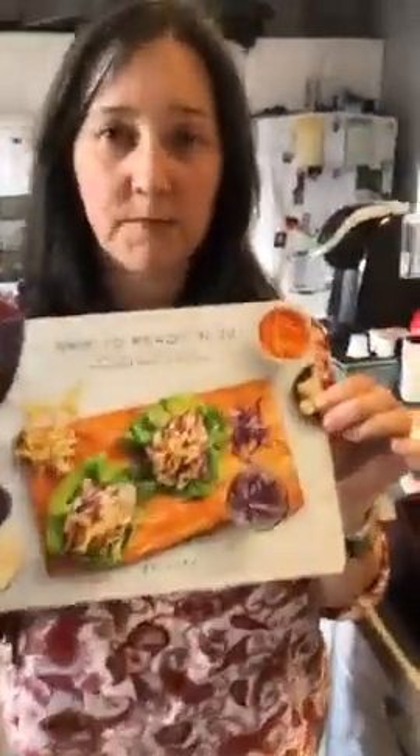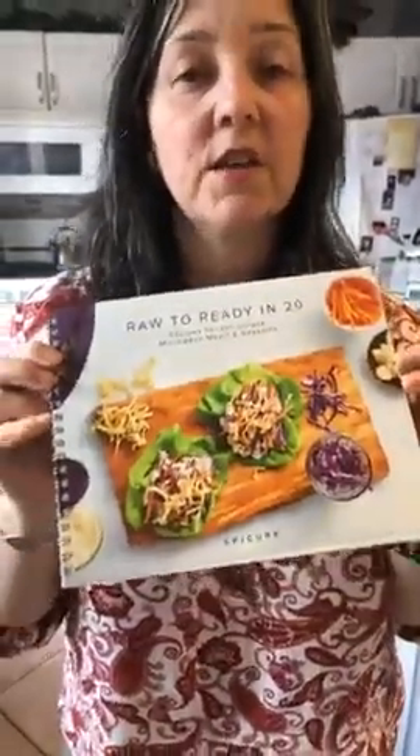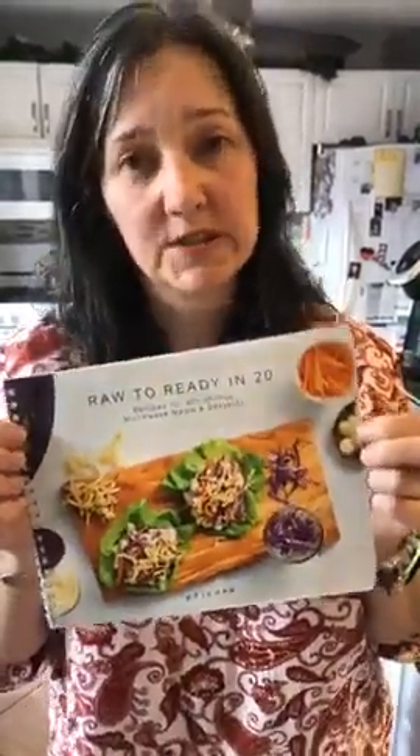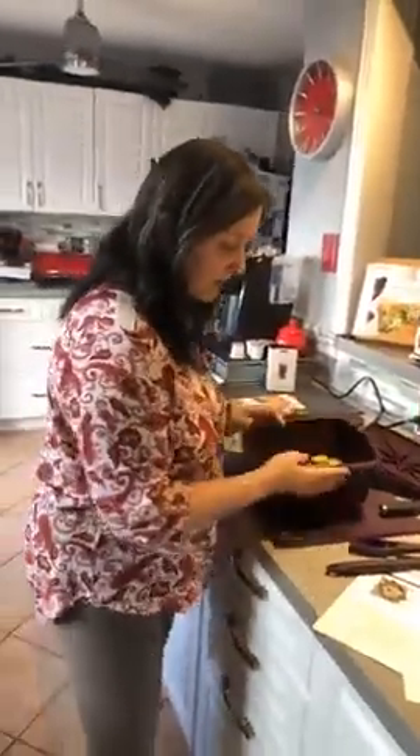Other ideas for using steamers are in our Raw to Ready in 20 Minutes cookbook. This cookbook has 30-plus recipes using the silicone steamers in your microwave — or again, it is oven-safe to 425 degrees for those who don't like using microwaves. It'll take a little longer in the oven, but you get the exact same results. Perfect summer cooking without heating up your kitchen. Highly, highly recommend that one.